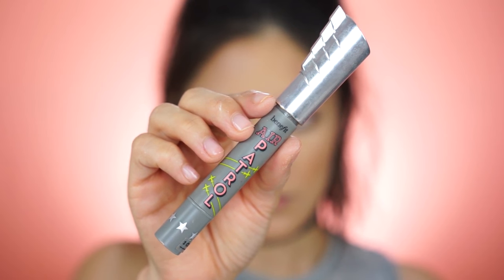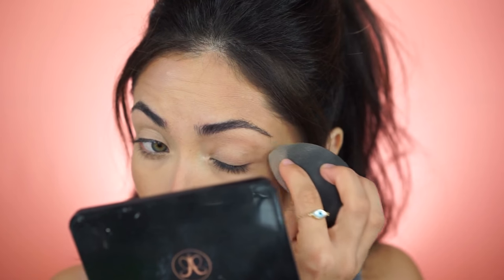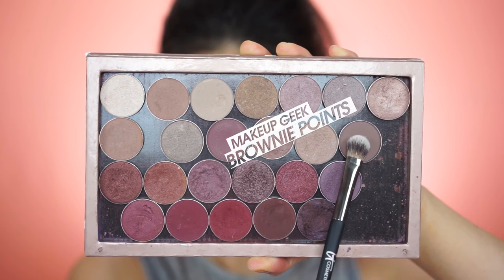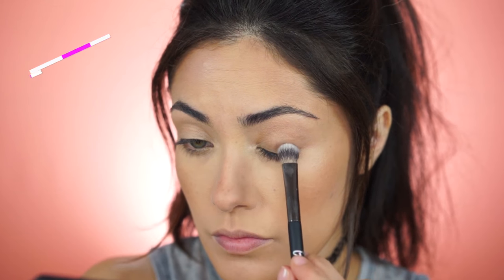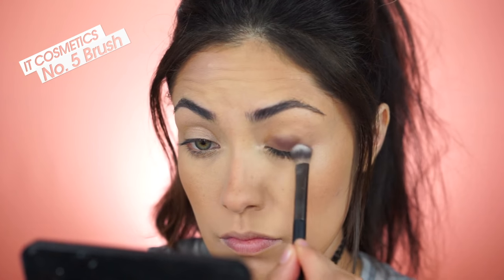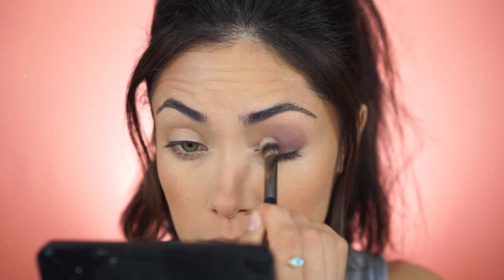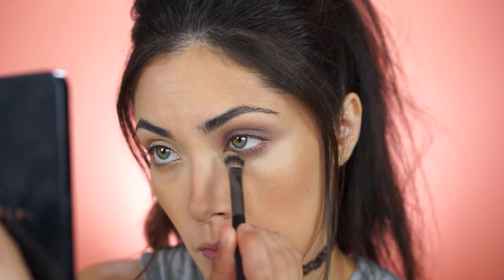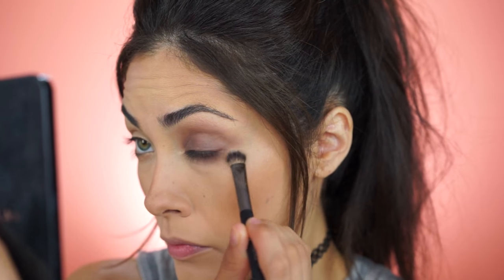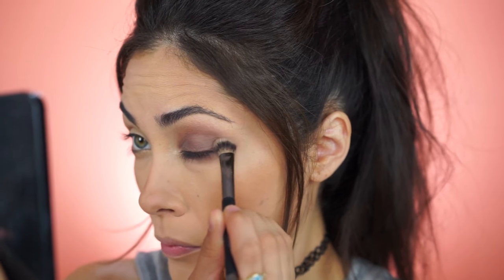Next I'm moving on to the eyes. I'm going to prime them using Air Patrol by Benefit — it has a slight yellow tone to help correct any discoloration on the eyelids. The first and pretty much only eyeshadow I'm going to be using is Brownie Points by Makeup Geek. I'm packing this onto the lid and blending it up to the crease, also applying it to the lower lash line. Depending on how dramatic you want this look, you can darken it up or blend it out and use less. I decided to go somewhere in the mid range.